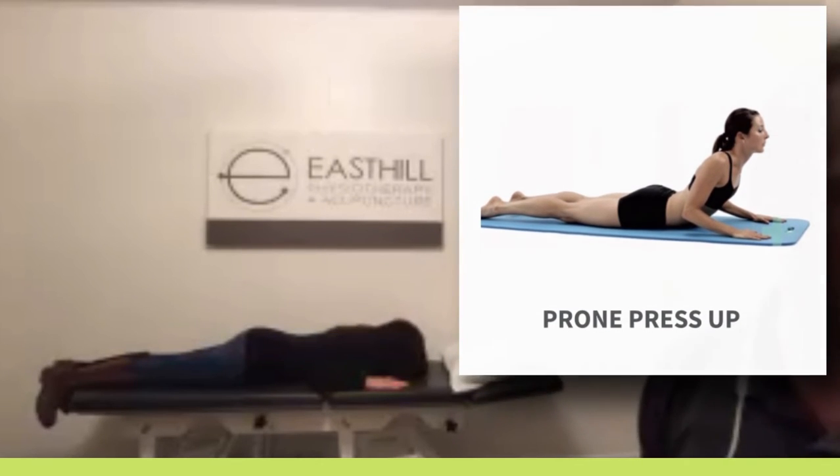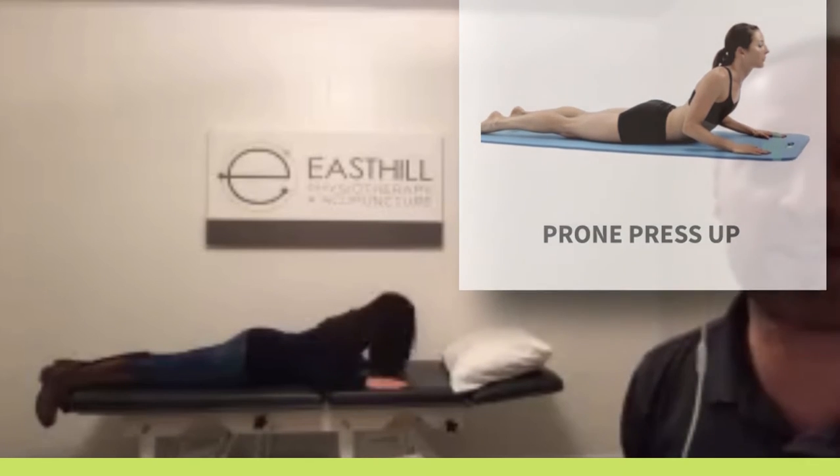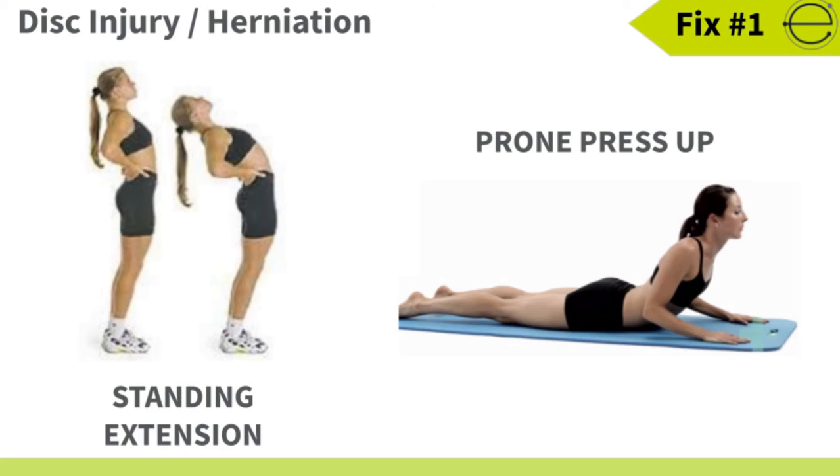So again, you want to repeat this 10 times. Let's do three sets of 10. Those of you that have disc injuries, these exercises are here to help you out.